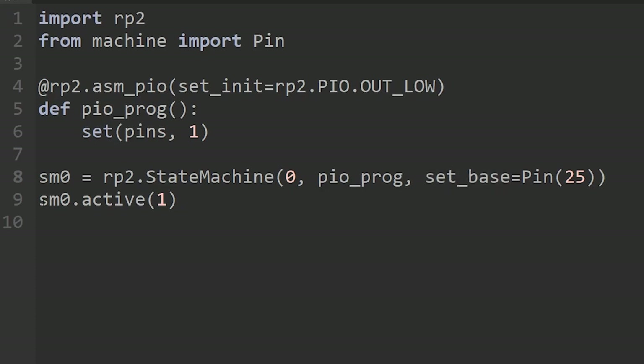To turn the state machine on, you call sm0.active(1) to switch it on — or active(0) to switch it off again. At this point the Python program ends; there's nothing else for it to do. But the PIO starts running in the background and will keep on running.